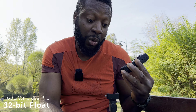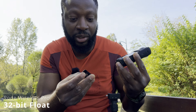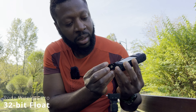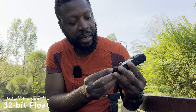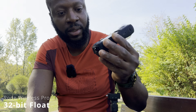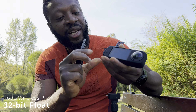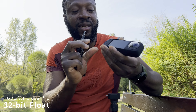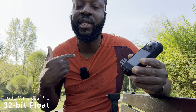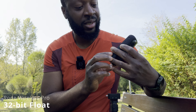Some people don't want to use a quick release, but I have multiple mounts so I need to go that route. You pull your mount base underneath and screw it down — see that. So far the audio you've been listening to has been from the Rode Wireless Pro with its built-in 32-bit float audio recording.